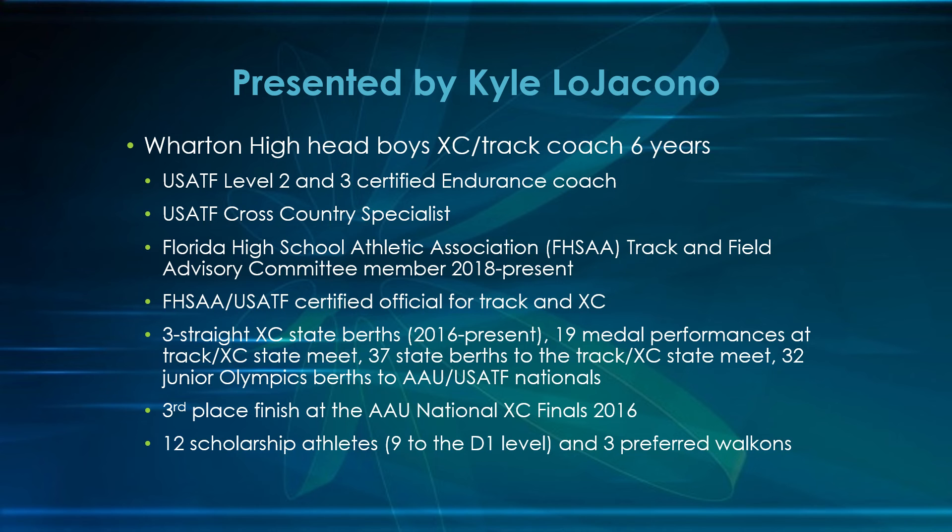I am Kyle Ogiacono. I am the head boys cross-country and track coach at Wharton High School in Tampa, Florida, and I have been for the last six years. If you want to see my credentials, they are on the screen.